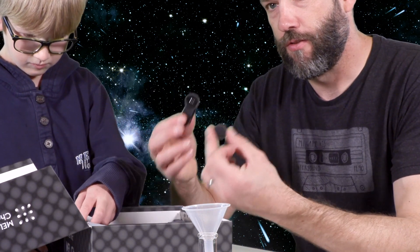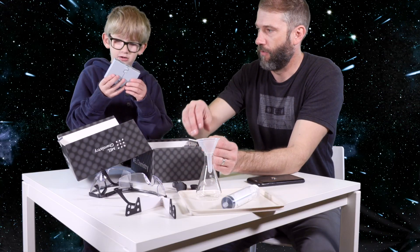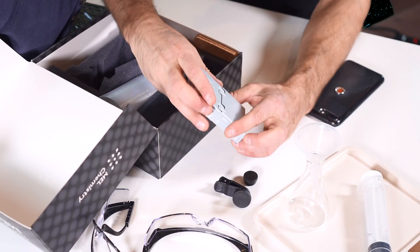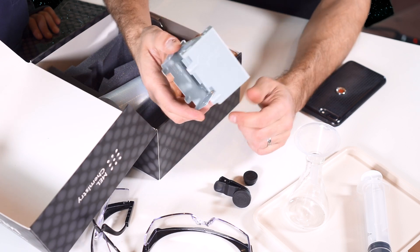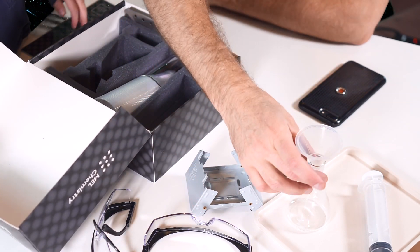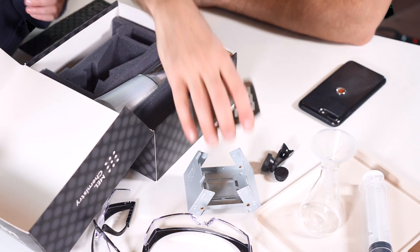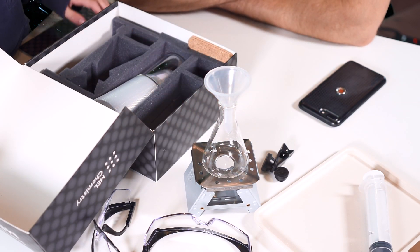Then we've got this little heater — is this a heater? Yes, so this is a little heat burner. I think you put it up like this and then you can put a tea light, or maybe they have a fuel for it, and then you can heat things up. That should be exciting.